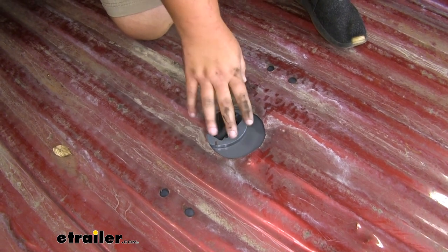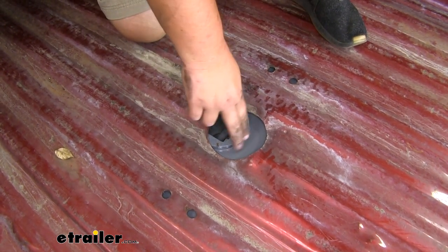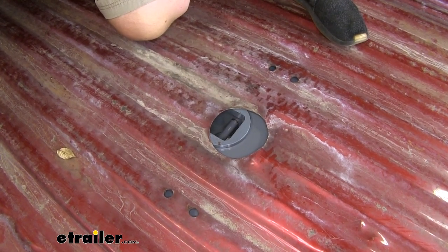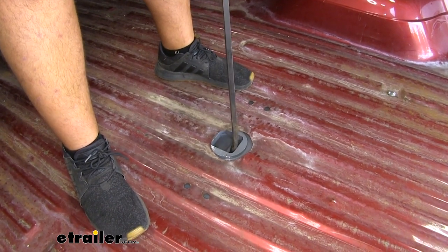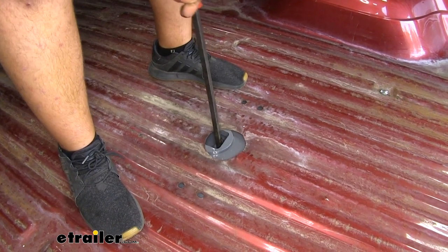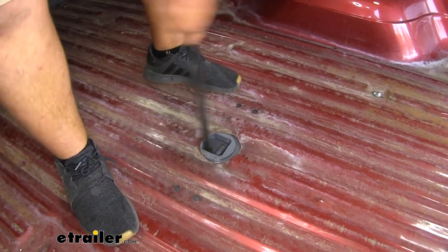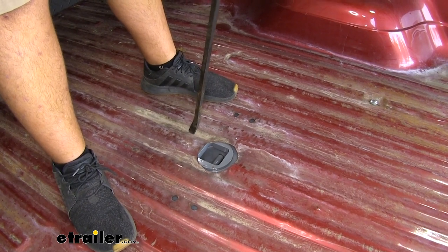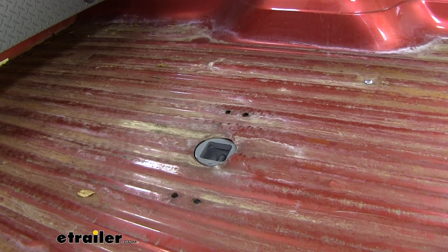If it doesn't line up, jump back underneath and slide it back a few inches. You should feel this collar slot into our bed, then come back up and double check. If you need to move it, take a pry bar and pry against it to get it to slide around — you might have to try a couple of different angles. You can also go underneath and hit it with a mallet to get it to slide back even more. With it centered, jump back underneath and finish up the installation.